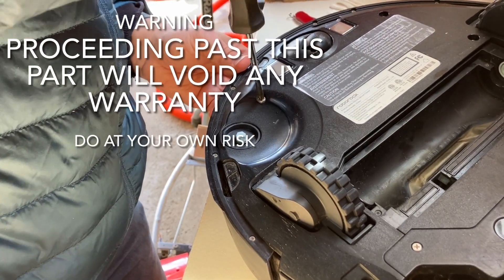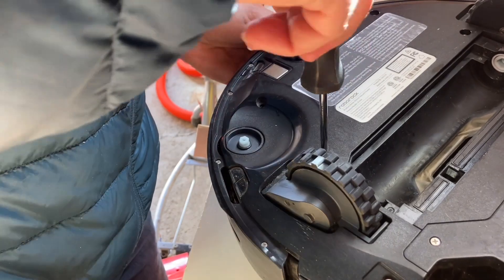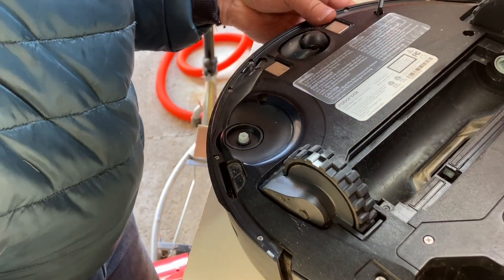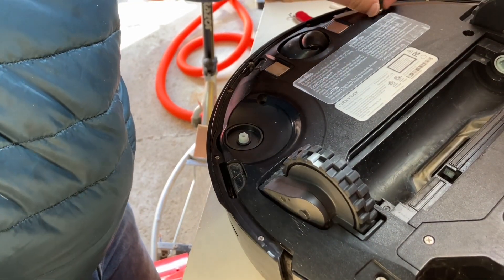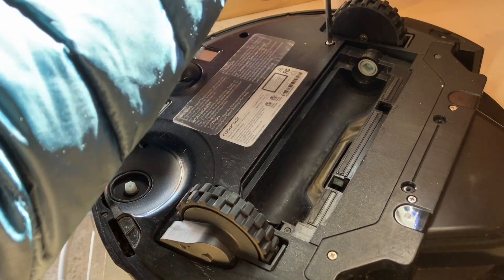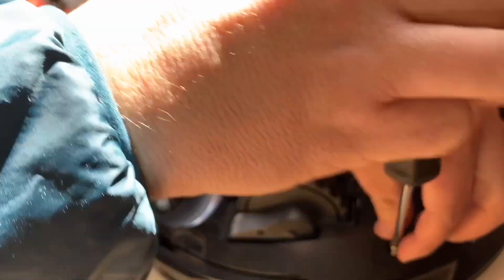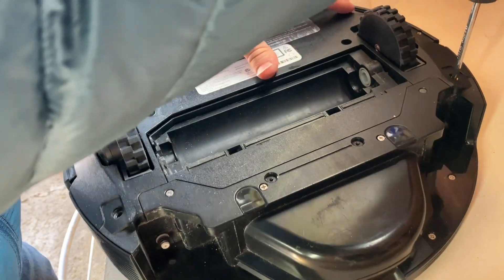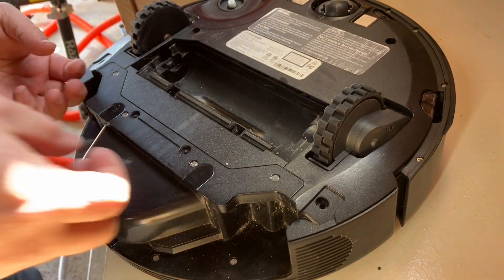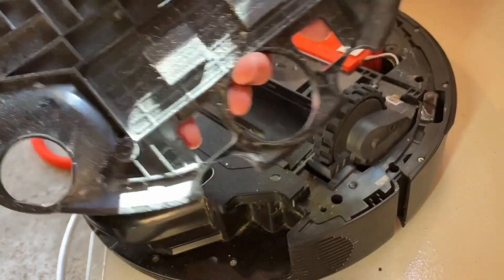Now, if you go past this point, you will void your warranty. But stay tuned because you might want to. There are a few screws to remove. Some of these screws are going to be underneath a little plastic or rubber bit, and removing that rubber bit will cause it to show that you've tampered with it. However, it's something that you might want to do. But if you don't feel comfortable with it or if you don't want to void that warranty, certainly do not do what I'm doing — I'm just showing you what I did. And I remove that cover.